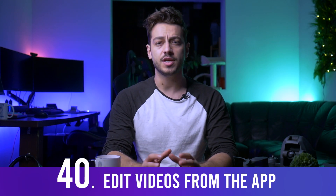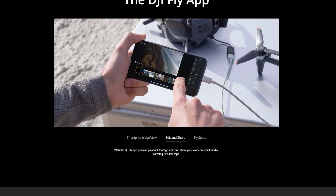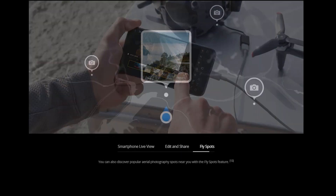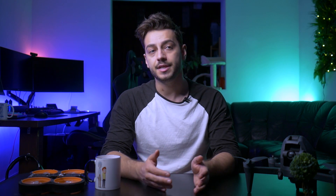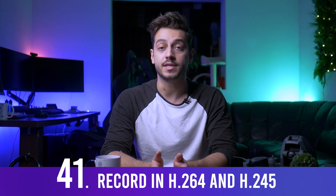You can edit and share videos directly from the app, which is much easier than pulling footage from a microSD card to your computer when you just need a quick social media clip. You can record in both H.265 and H.264 on the drone itself, while the goggles only record in H.264. The camera records at 120 Mbps, making the footage quality quite impressive.